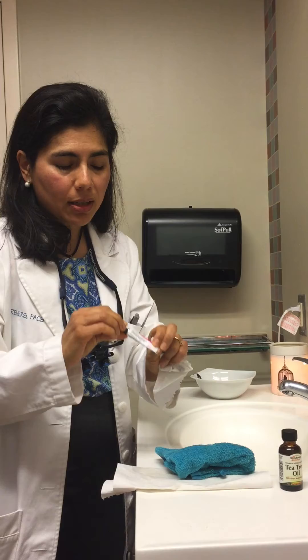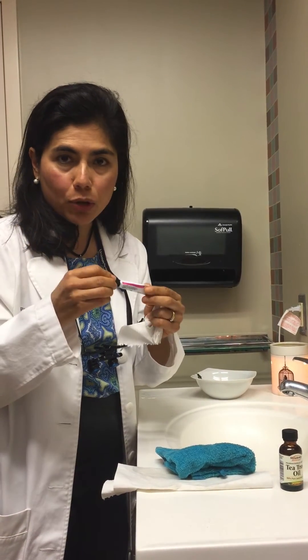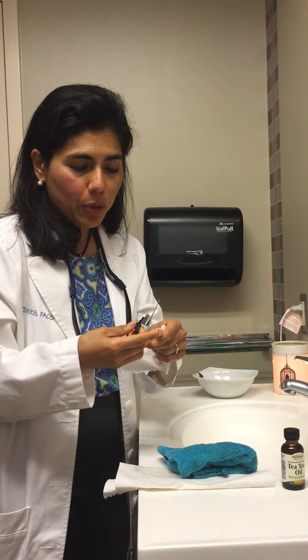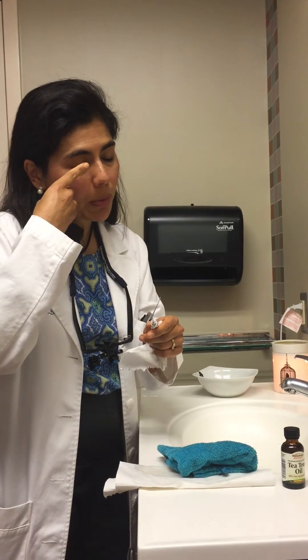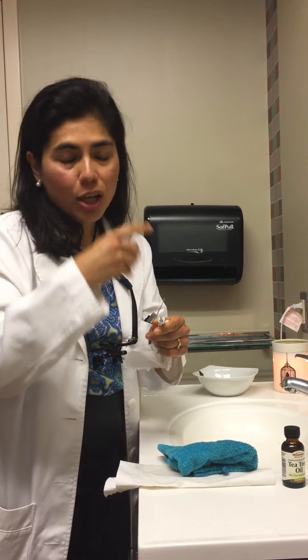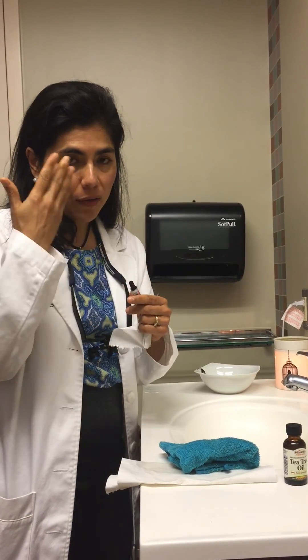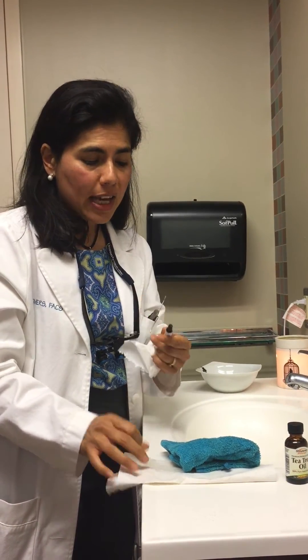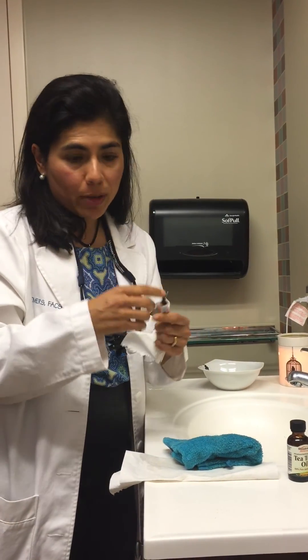Sometimes we'll prescribe an ointment — this is called neopolydexa. There's also erythromycin and bacitracin. You use a little bit on a clean finger, put it on your finger, close your eyes, and rub it into your eyelashes. Go to bed. In the morning, wash it off — it'll blur your vision if you don't. You can also use this on the inside of the eyelid if a stye is starting to form or if you've had surgery.